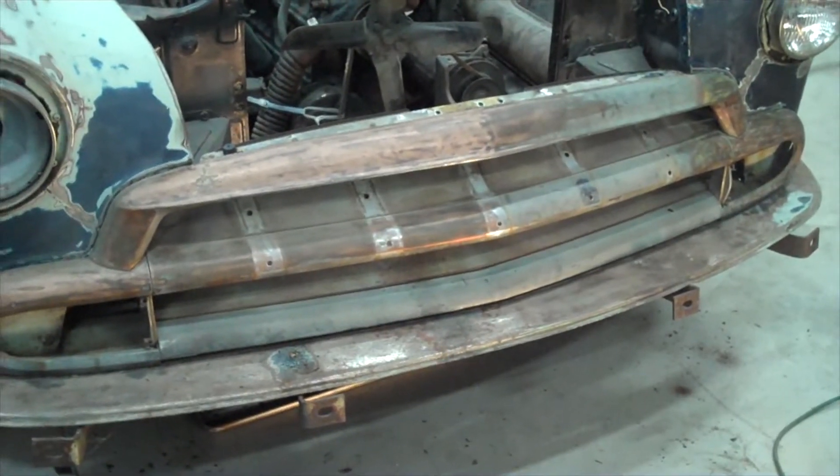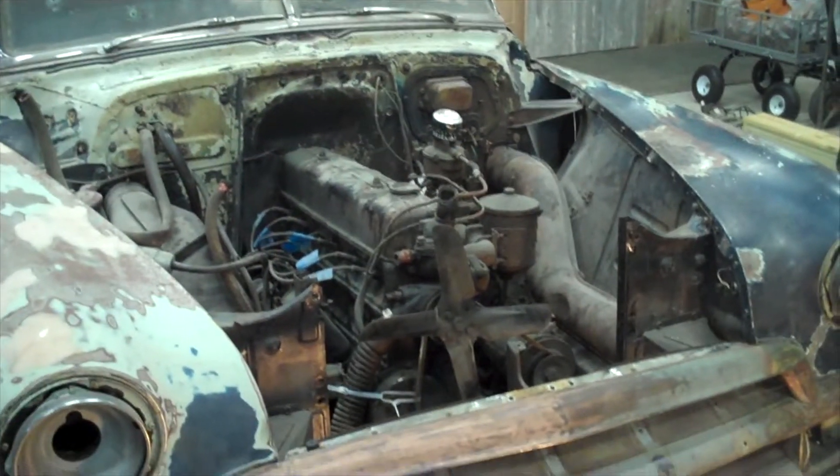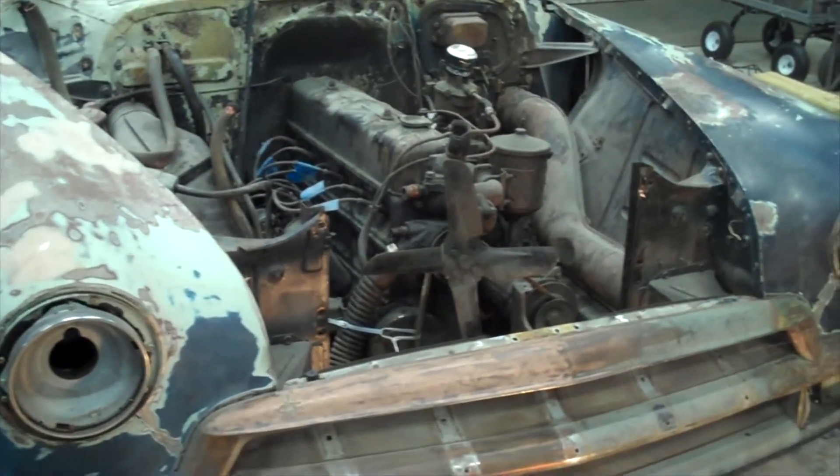Hey everybody, this is Jim and I'm here with another entry in the 52 Chevy. You'll see we've made some progress as you remember from past videos. The engine is going to be coming out here, so I've got that ready to go.